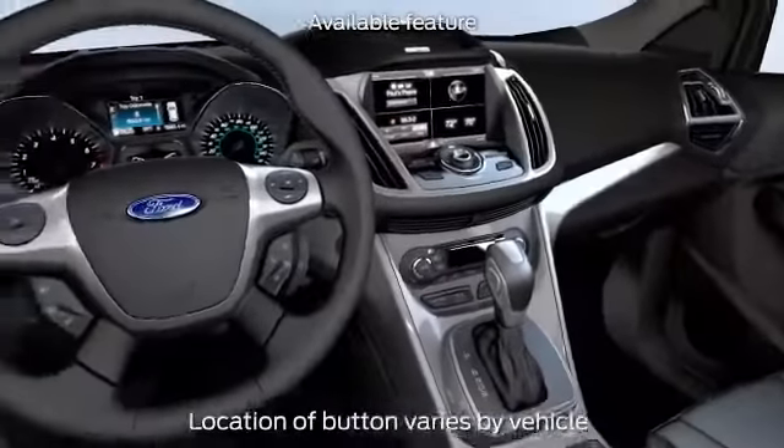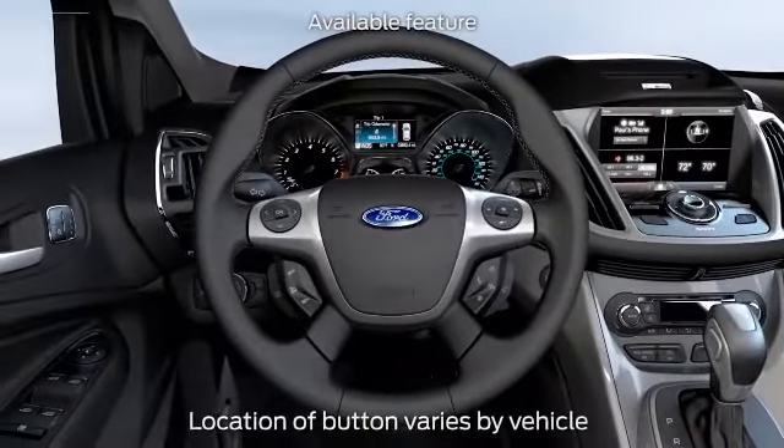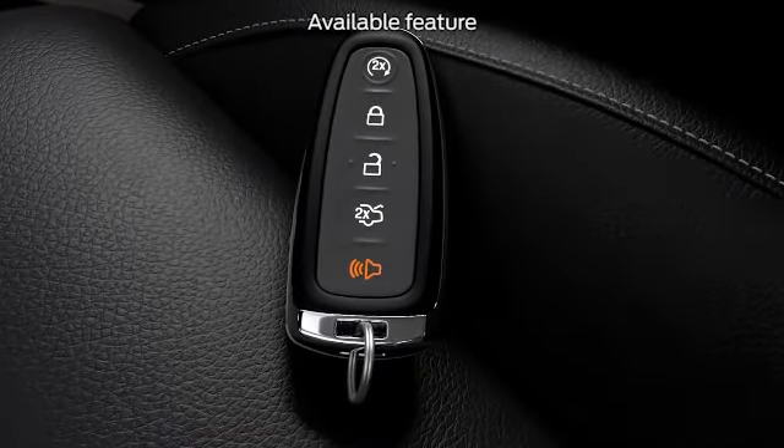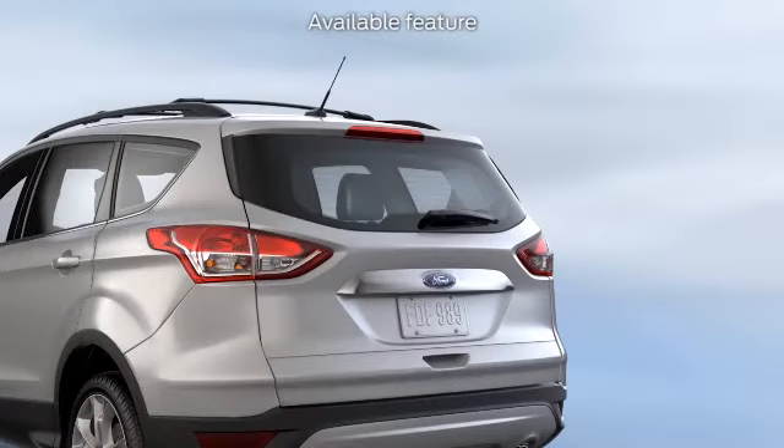In addition to the buttons on the liftgate, there's an open/close button on either the center console or to the left of the steering wheel. There's also one on the remote, which makes it easy to access from inside and outside the car. Did you know that you can set the opening height of your liftgate to one that's comfortable for you and one that doesn't bump the garage door?